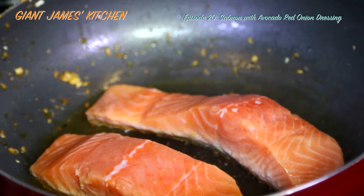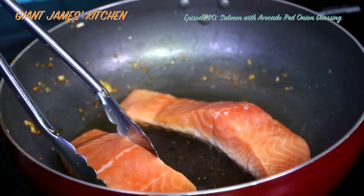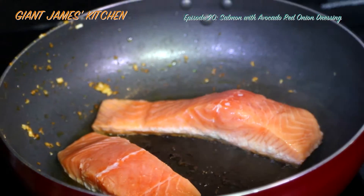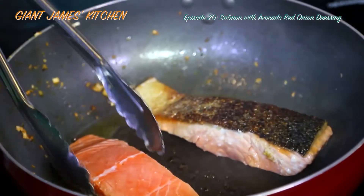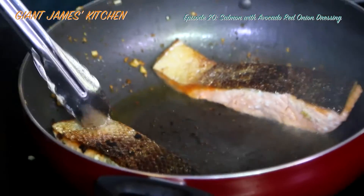We're about three minutes in on that side. Okay, that's four minutes on one side — we're going to flip it. See that perfect golden brown skin? That skin should be nice and crisp now. Perfect.